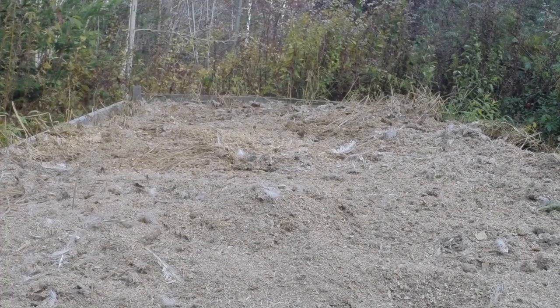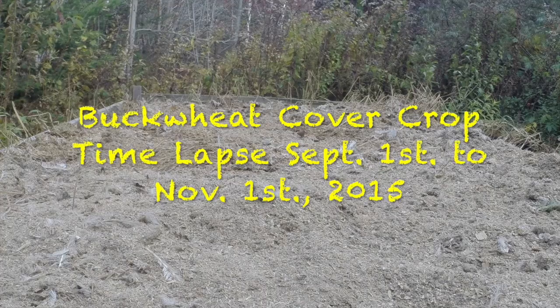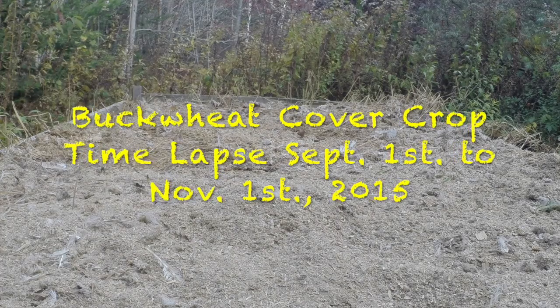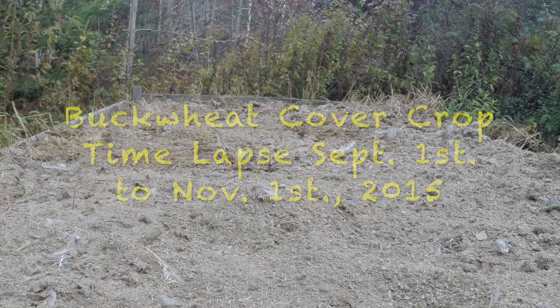Hello, everybody. What we're looking at here is that bed that I grew my onions in this summer, and then the 1st of September I planted it with buckwheat as a ground cover and green manure. It grew for about a month and a half, and then the frost killed it and down it went.